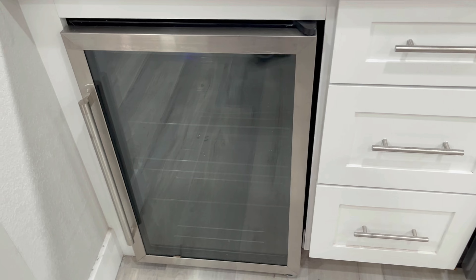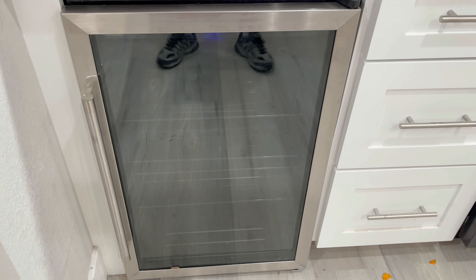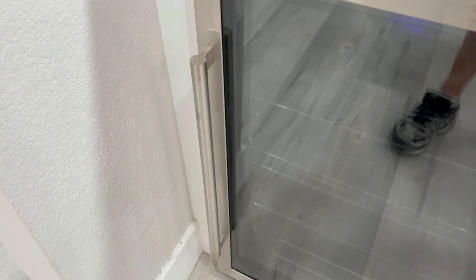It's about 21 inches in width, 21 inches in depth, and about 31 inches for the height. It's got this nice chrome stainless steel exterior with a very long handle.